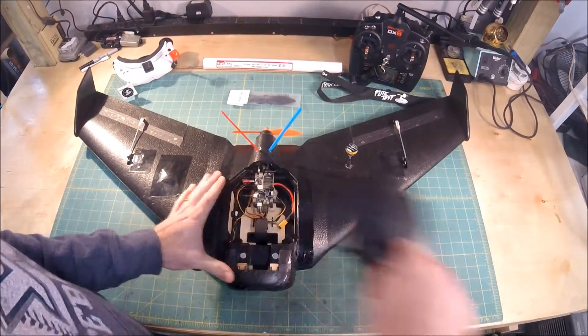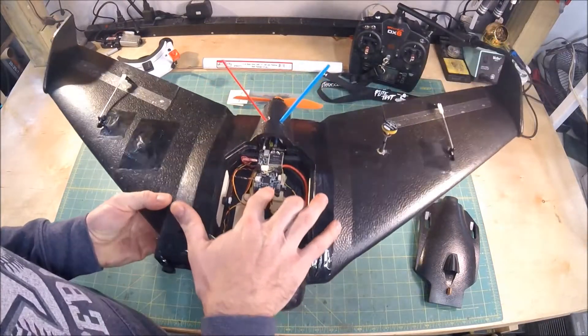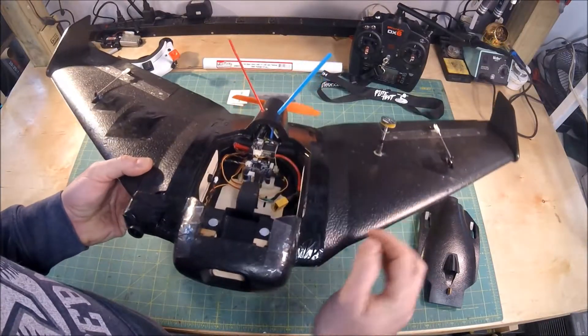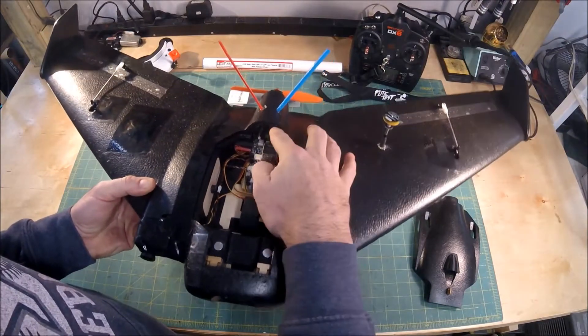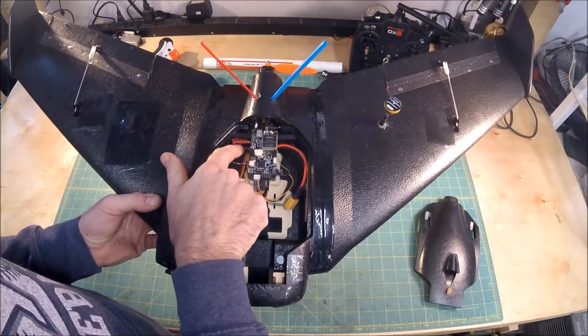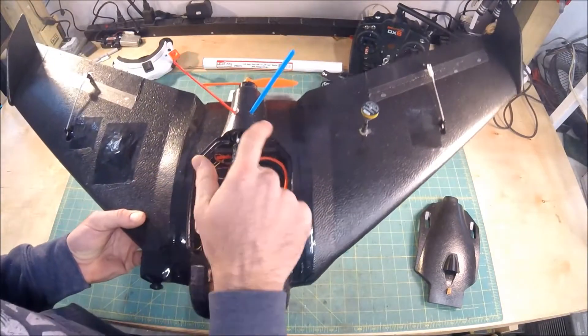Inside I've got the Omnibus F4 V2 flight controller. This has the built-in current sensor, so I'm running my battery lead straight to the flight controller and then out to my ESC. I also have a little JST plug here so I can plug in externals, which is currently powering my VTX.